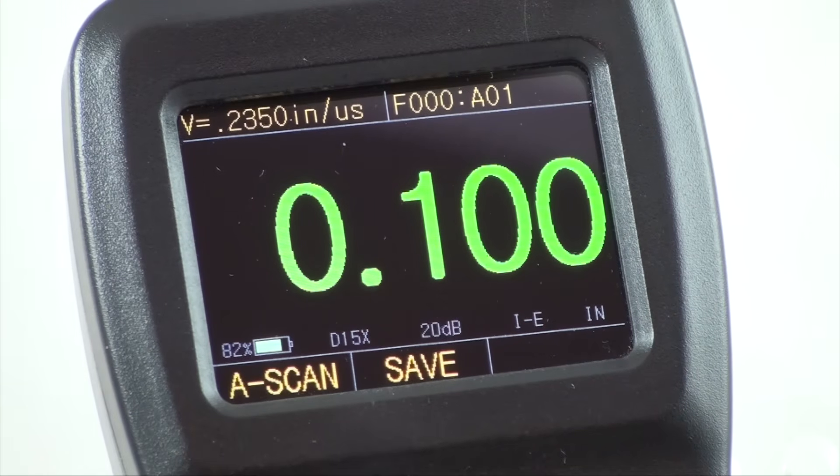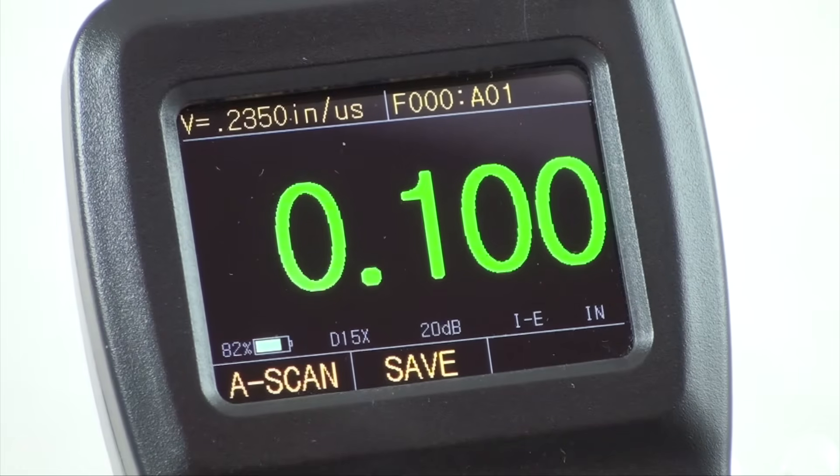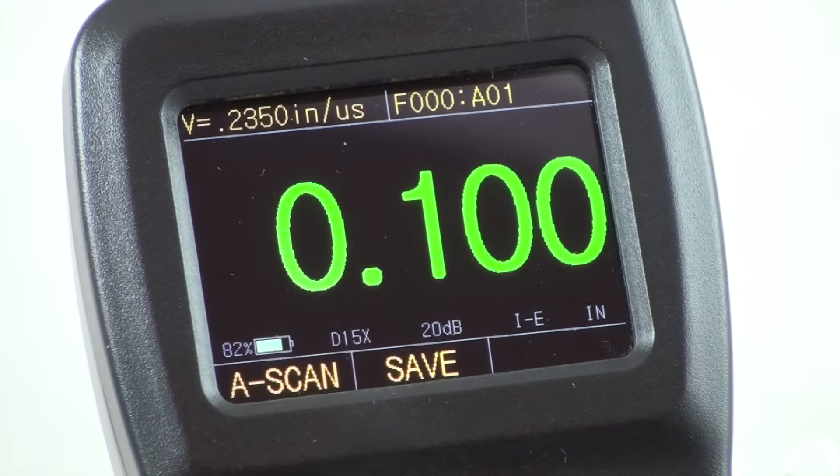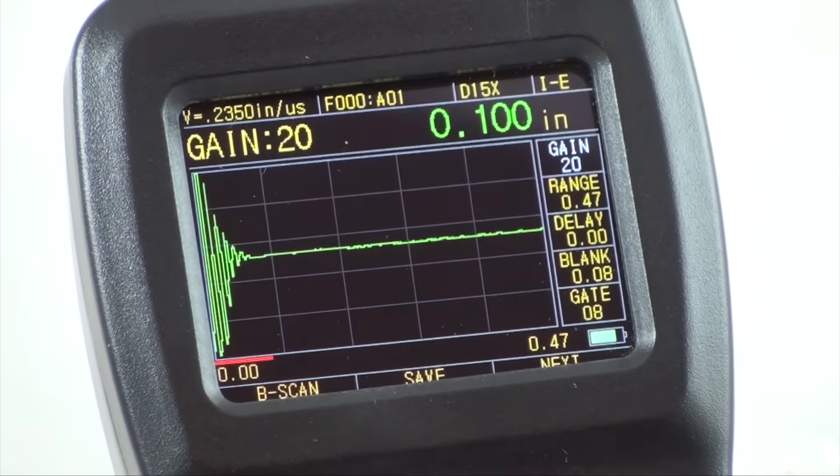The UTG-2675 has three different display modes to choose from. The normal mode is used to obtain a thickness value of the material being tested. In this mode, the interface will show the thickness of the material, sound velocity, and the unit whether inch or metric. The A-scan mode is an interface that allows you to see the present thickness value and the A-scan waveform at the same time.